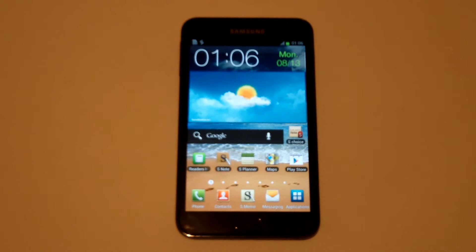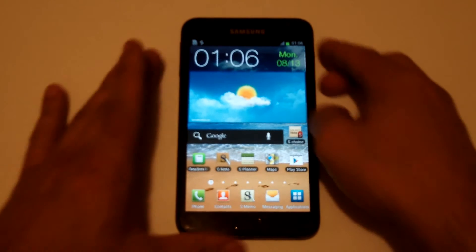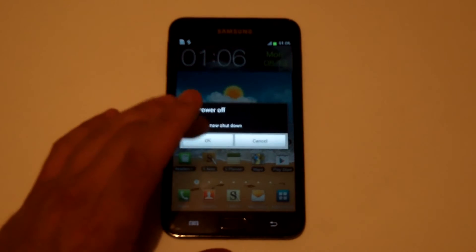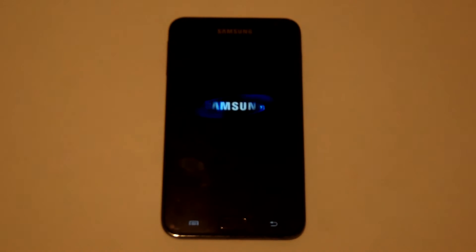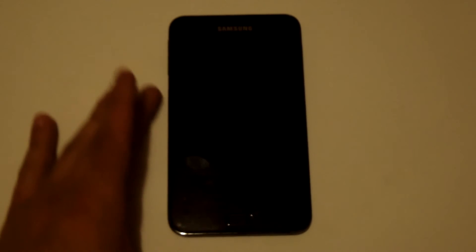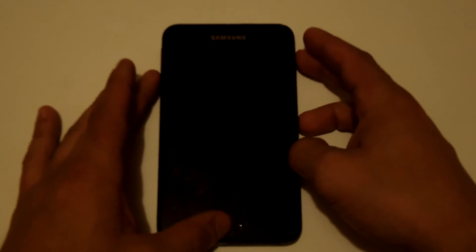The first thing you need to do is shut down your Galaxy Note. Once it's powered off, what we need to do is hold down the home button, the volume up button, and the power button — all at the same time.